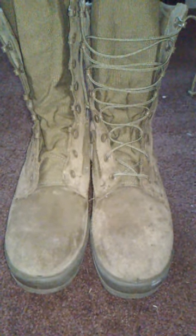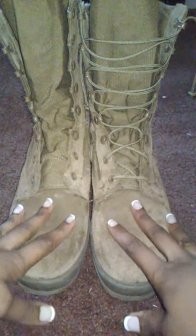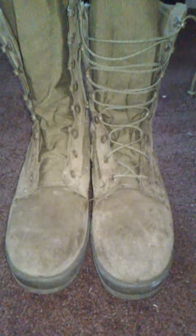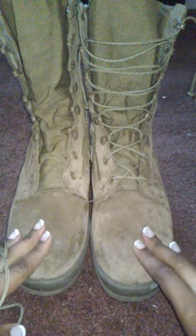Hey YouTube! Today I'm going to be showing you guys how to lace your combat boots. As you can see here, I have one unlaced and one properly laced. I'm in my school's Marine Corps Junior ROTC program and they issued us these awesome combat boots.